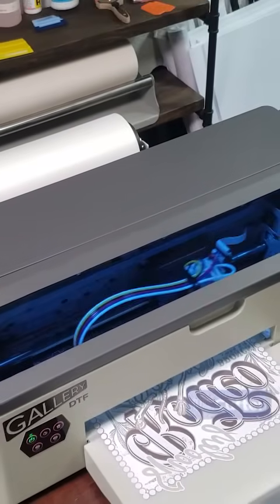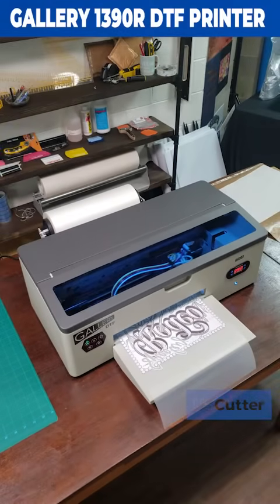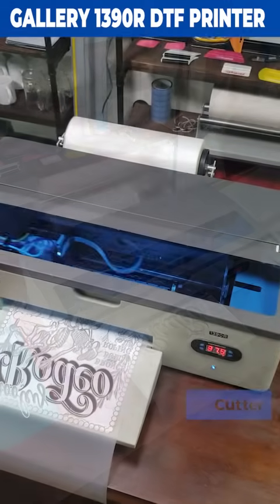Hi everyone, Josh here, and this machine on your screen is the new Gallery 1390R DTF printer available at uscutter.com.